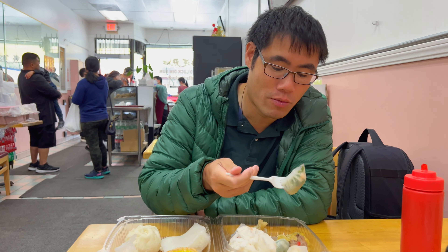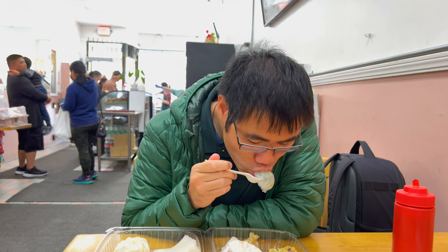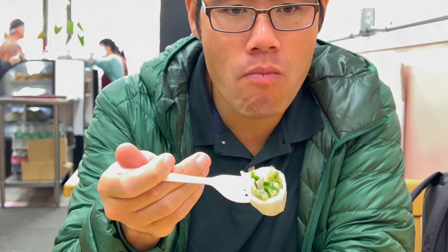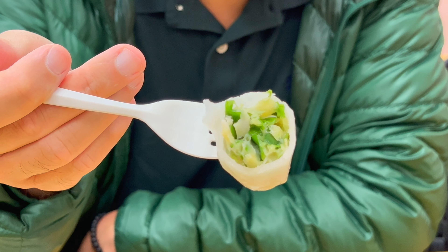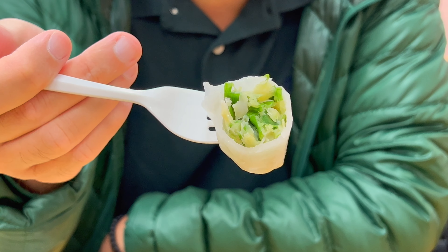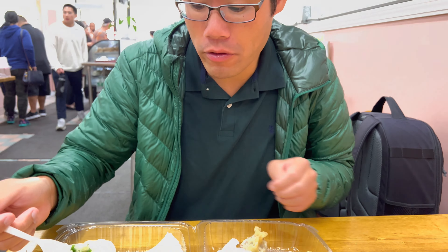Let's try this veggie dumpling with shrimp. I think I actually like this more than the shu mai and the har gao. It's excellent — packed full of chives and shrimp. Really good.